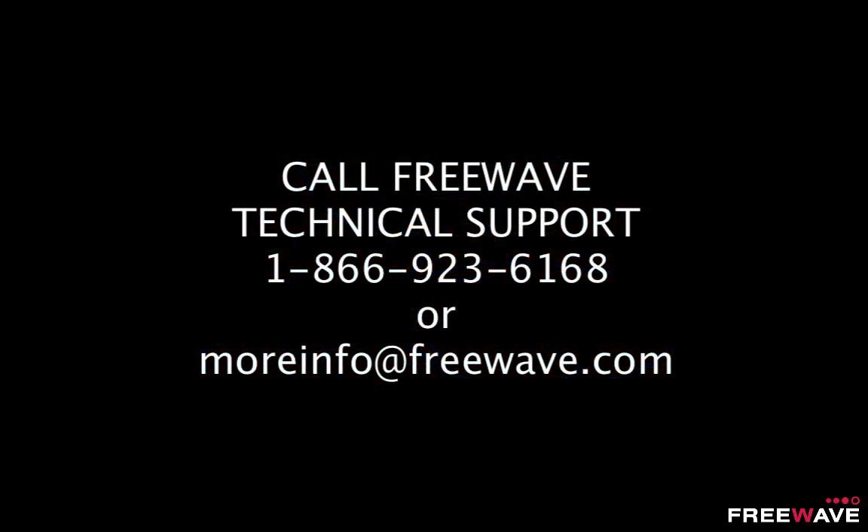For any additional help with optimizing your coexistence setup, do not hesitate to contact FreeWave Technical Support. You can reach us by phone at 866-923-6168 or you can send us an email at moreinfo@freewave.com. Thank you.